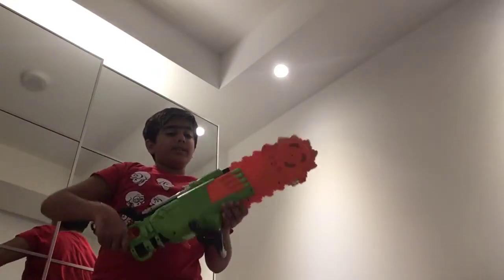Hey guys, this is going to be a toy review. So this is one of the toys I got. I'm going to get other toys — I'm probably going to get another toy next, tomorrow.